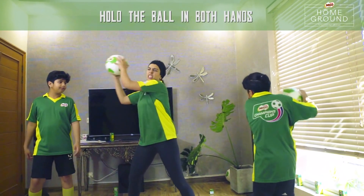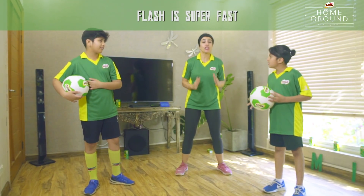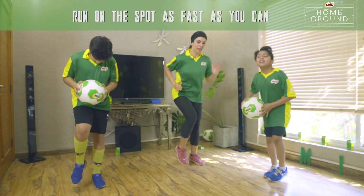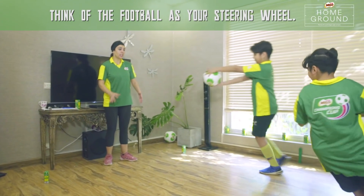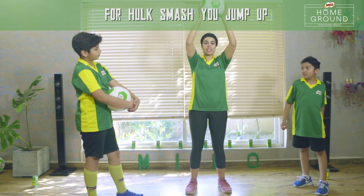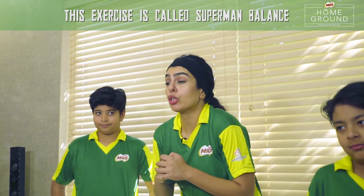One side looks like this with a lot of strength. So Flash is super fast. It looks like that you are driving a Batman car. So we jump up and smash the ball. This exercise is called a Superman Balance.